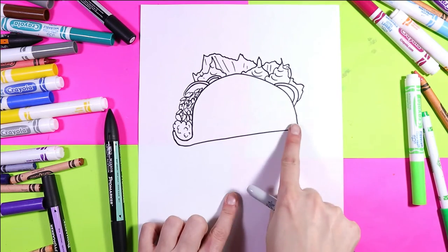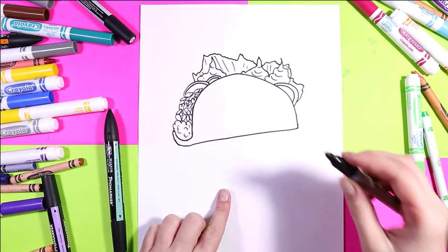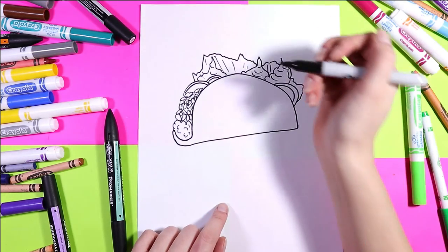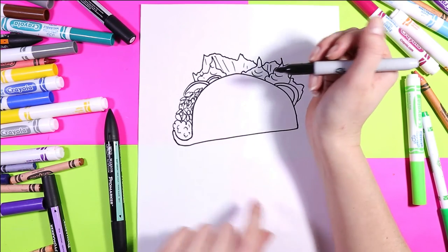This is really what my tacos look like before I eat them — I just love tacos, and I'm sure that if you're drawing this you love tacos too. But we gotta add a face to this.